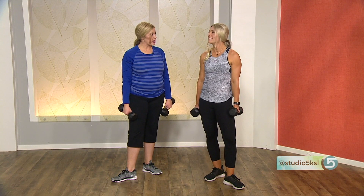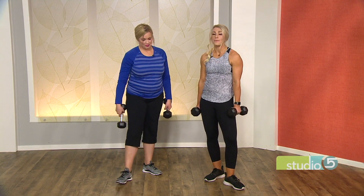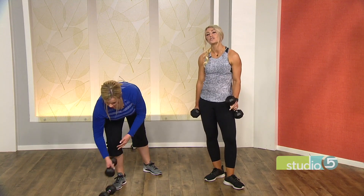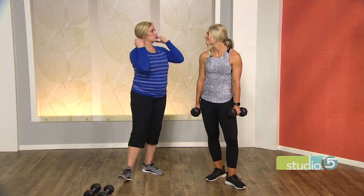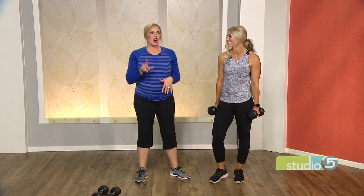Circuit HIIT training — that's where it's at, especially for us busy women. Where can we get more of your advice? I post a lot of videos on my Instagram — just follow Trainer Kelly there. Thank you so much, you were pretty kind — mostly.